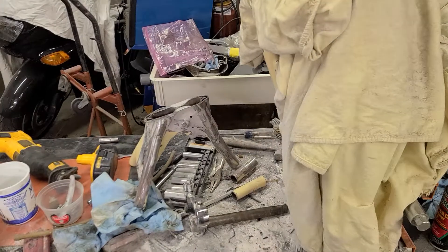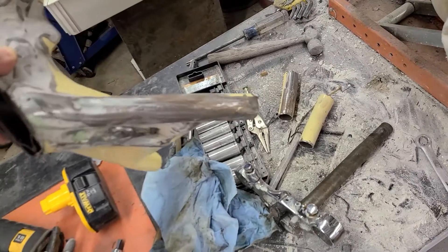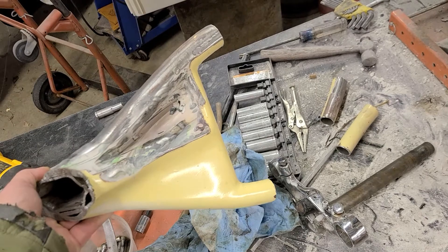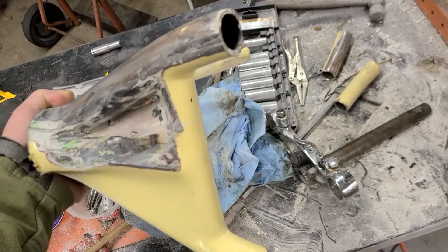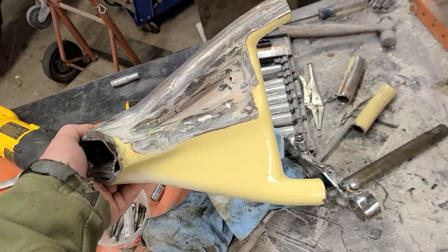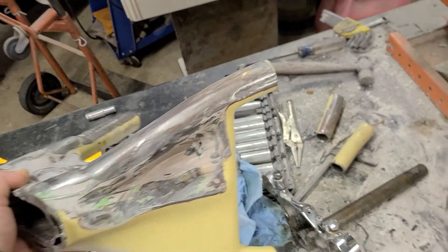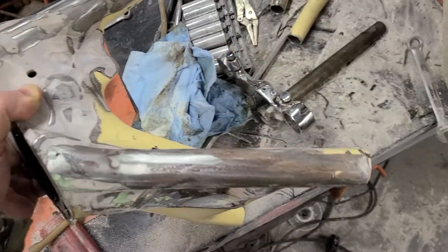But it had some problems. One of them was this joint down the bottom, roughly about there where it's cut off. The original fabricator — I'll call it fabricator — didn't do a very good job of welding it down on this end. So I figured I'd start undoing some of that great work, and I started grinding away at the filler in the neck area.